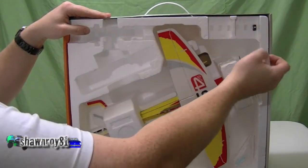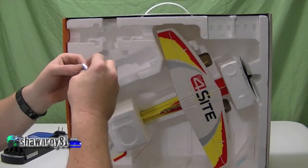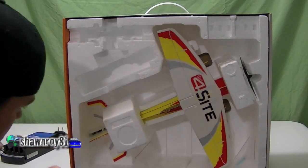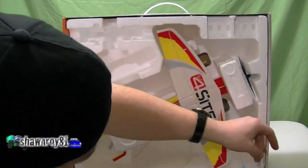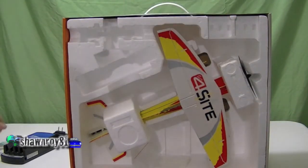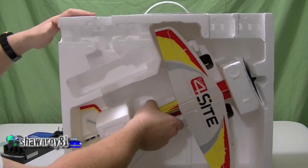It includes two single-cell 180 milliamp batteries, the velcro tabs as always, and we'll pull this out and get the instruction manual that's behind there.